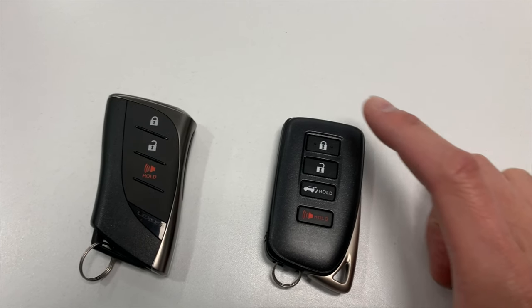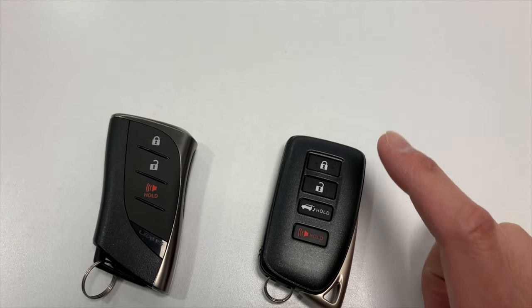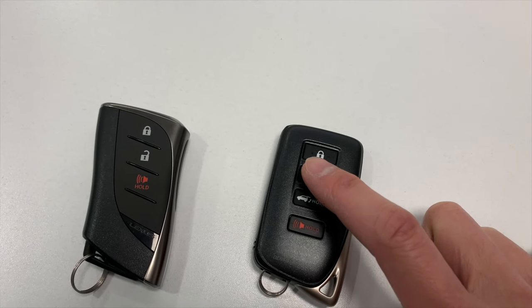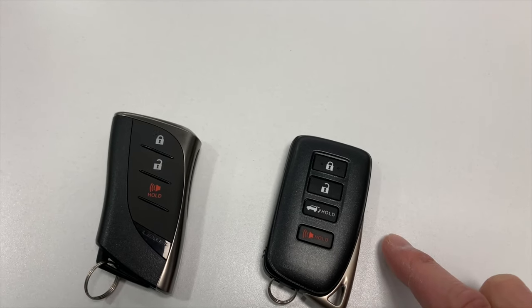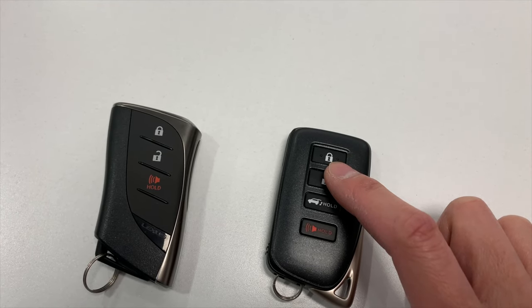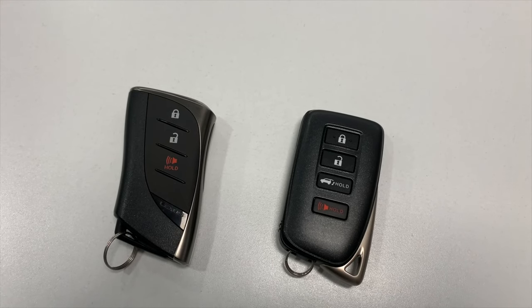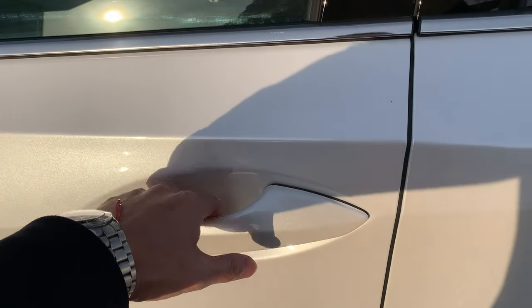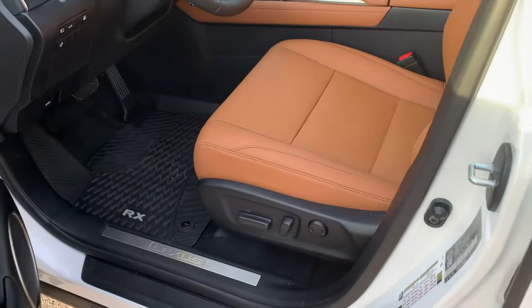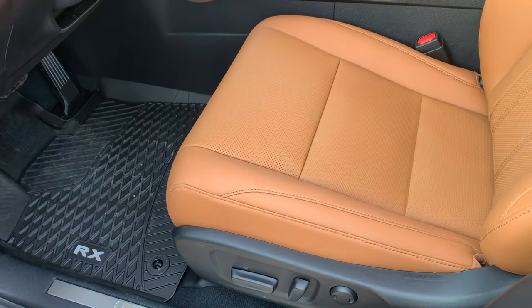When you press once the lock button on the key fob, it locks all doors. When you press once the unlock button, it only unlocks the driver's side. If you press twice the unlock button, it will unlock all doors. I recommend you keep the key in your pocket or purse — once you are close to the door, within a range of 30 to 40 centimeters, close your hand to the door handle and you can unlock the vehicle right away.